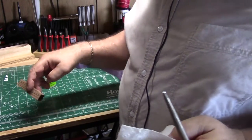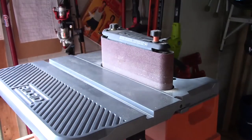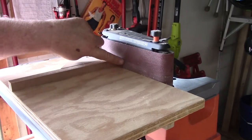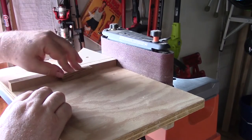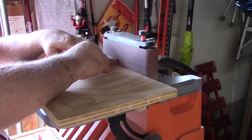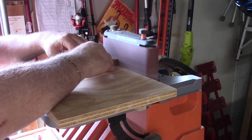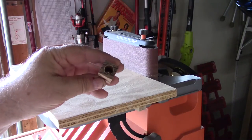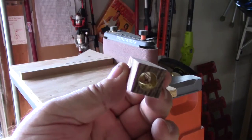Then I'll trim off the ends. With this oscillating sander I've got a table that fits into the slot, and this gives me a square reference to the belt. I find a couple of good square sides on the blank and square it up to those, then trim these ends to square them up. I get them down until I can see the shiny brass even with the end of the wood.